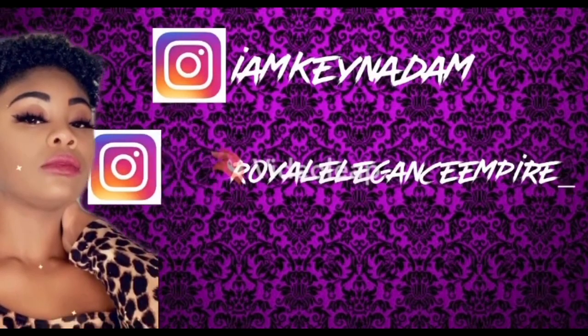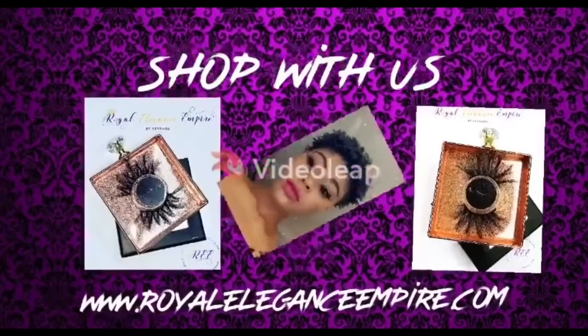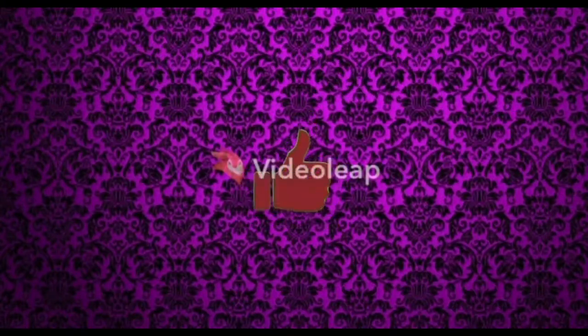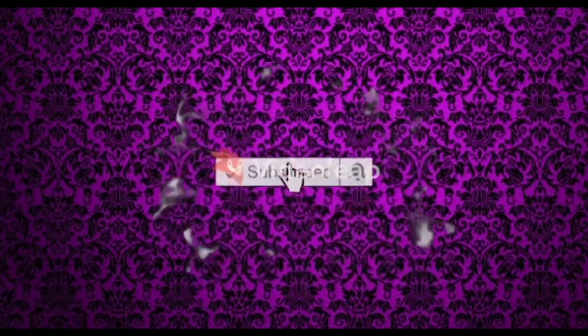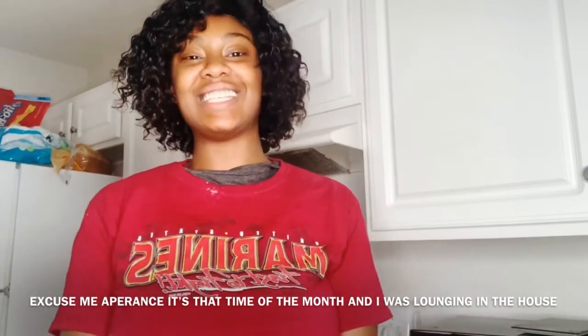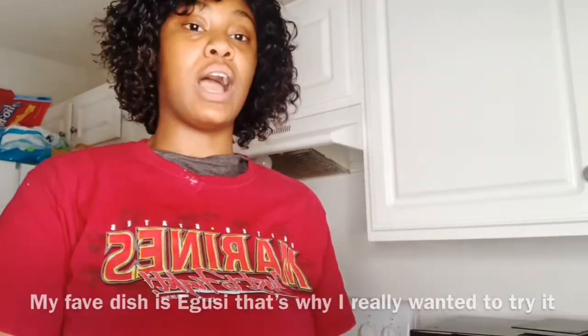What's up Royal Squad? It's your girl Kinada M coming at you with another video. It's going to be a little different video — a little African thing. Today's video is going to be a video where I cook Afro-Regal. My dad is Nigerian, my mom is American, and I want to try it.